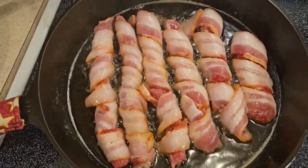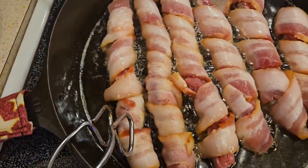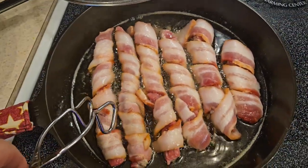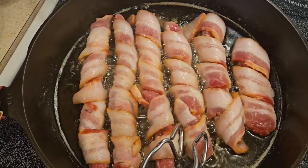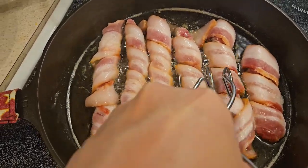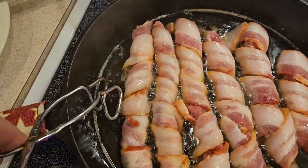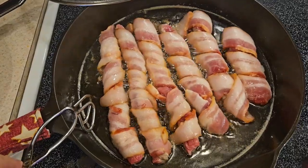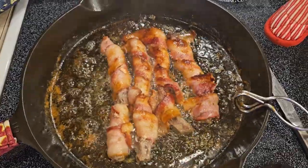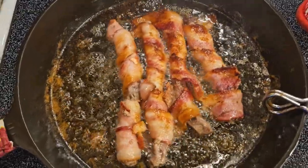Looks really good — starting to cook up nicely. I'm going to have to turn the heat up a little bit. Here's where we're at now: they're cooking up good.